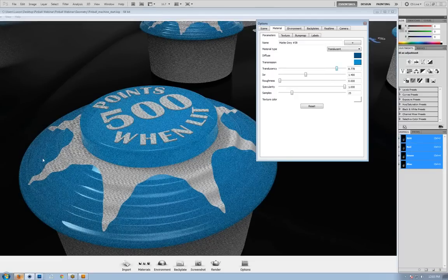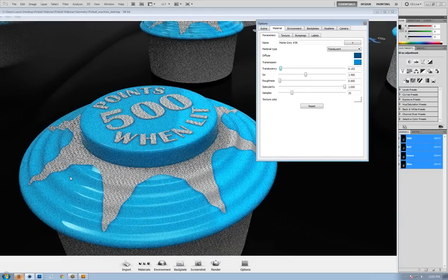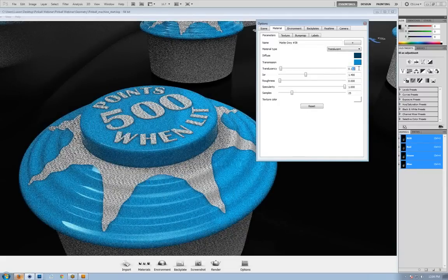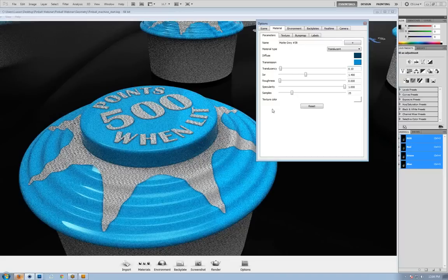Let's drop the translucency back to something more realistic. At lower values you'll see more shadows defining the ridges in the material — less light is being scattered. At higher values, areas in shadow get illuminated by scattered light so you lose form and definition. At a lower setting we see ridges more defined but still get enough scattering to create that very soft translucent plastic look. We'll save a screenshot and compare side-by-side the plastic versus translucent — you'll certainly see the benefit of using the translucent material for your plastics.